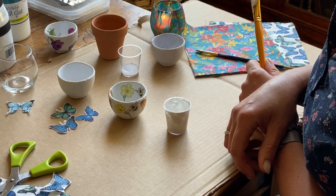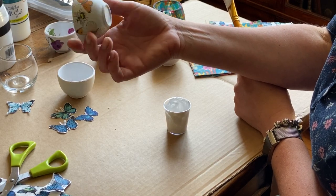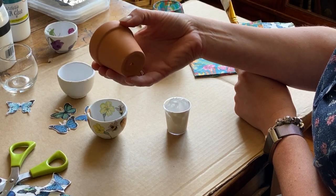I'm going to show you how to make these little decoupaged pots here, these little terracotta pots, the same material as this here.